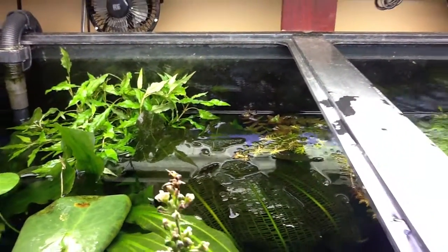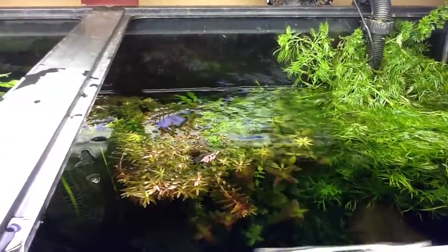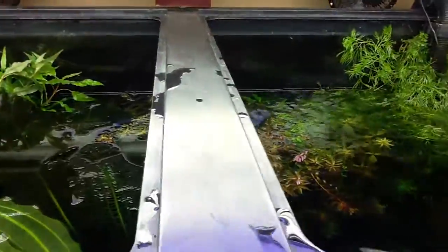We'll see if that was a good move or not. I hate to cut the rest of that leaf just because it's looking pretty good. Happy Sunday — just a quick update, and we'll see if this works.